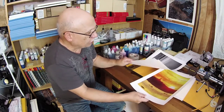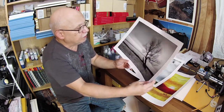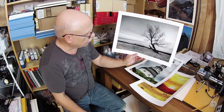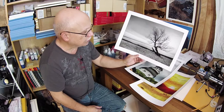I decided to test the neutrality of the profile I just made by printing a black and white of this image. This is an RGB image and as you can see it is perfectly neutral and linear — it is gorgeous. I love the effect of the Chroma Optimizer on this particular paper. Just lovely.